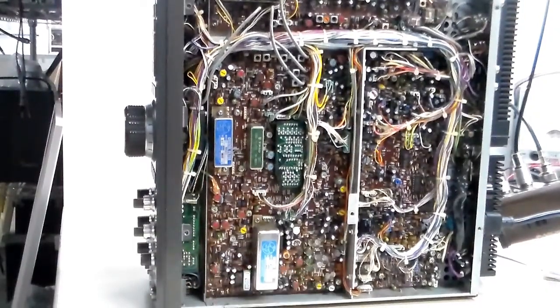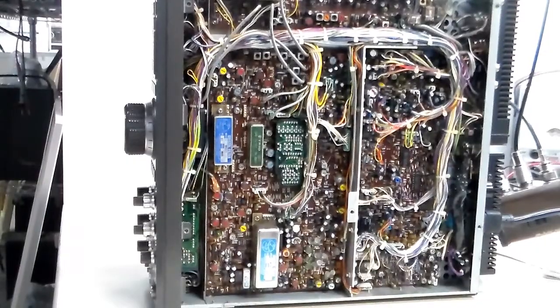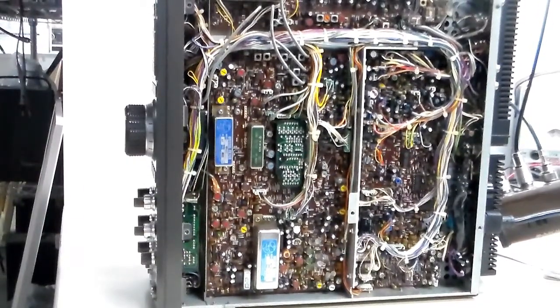Welcome YouTubers, it's Tim Time here again. In case you never saw this, this is the inside of a TS940 — the radio that I should have a zipper installed on.